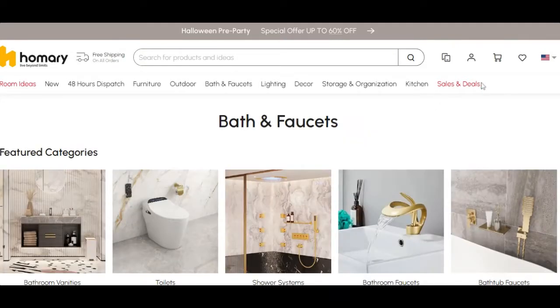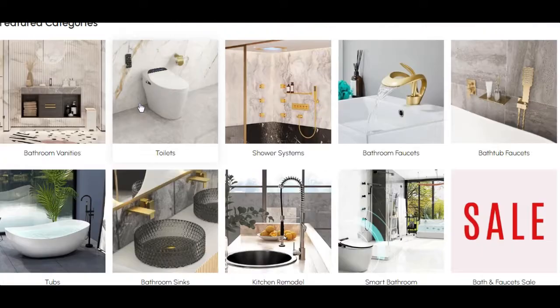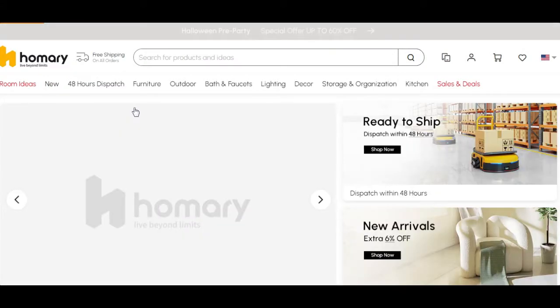A quick note before we get started. This video may also answer the question for those of us who may be curious about Homari's products. Are they legitimate? How long does it take for the item to arrive? Is the product accurate to the images provided online?